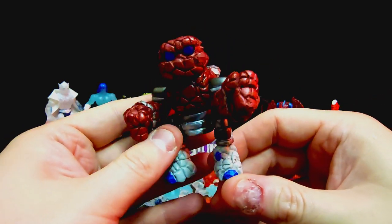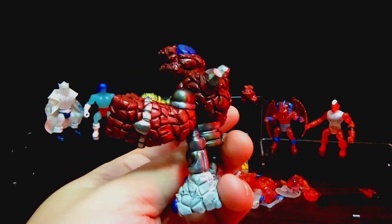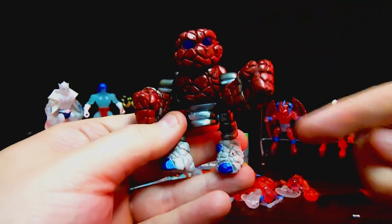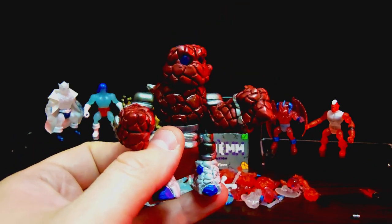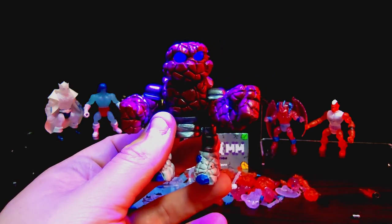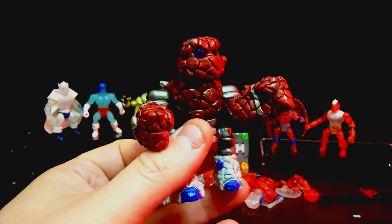It reminds me of the classic Jawas from the old Kenner toys — I loved how those looked, so this is very reminiscent of that. I'll probably have to paint his feet red or something, do a little repaint. A lot of the time he'll put like a little skirt around to cover the bottom half because there's not an actual mold piece for the rock bottom half. You've got to have some extra parts available to build a nice looking figure, but he looks freaking sick and I'm just so happy I found him.